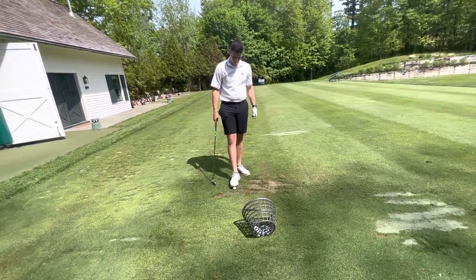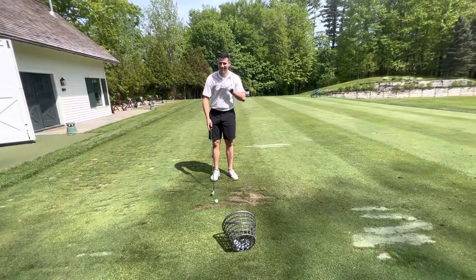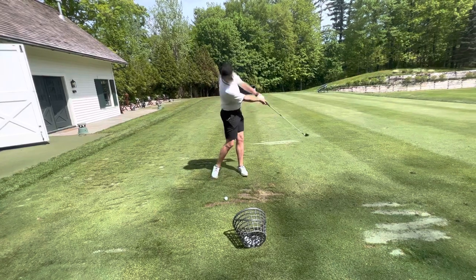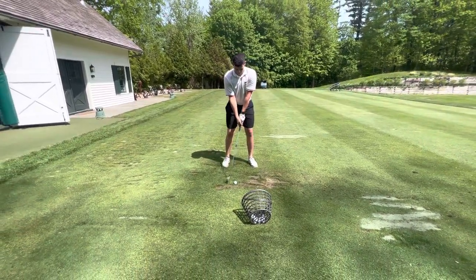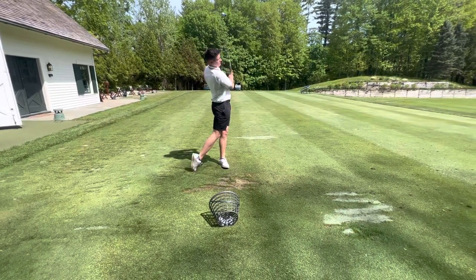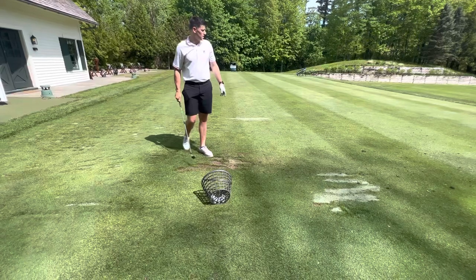If you can take the mindset of a kid learning something new — oh, this is fun, this is new, I'm not going to overthink this thing, I'm just going to be a kid and learn how to move the club, swing it up and down. Great setup. Pretty close. So let's have some fun with it.